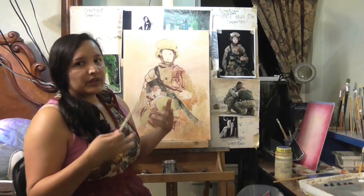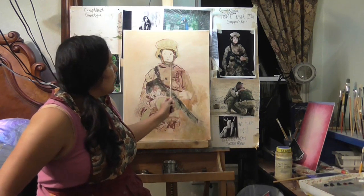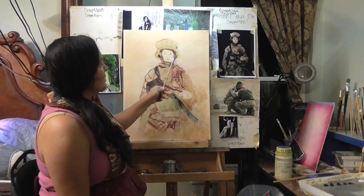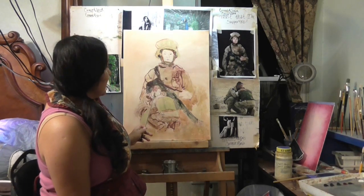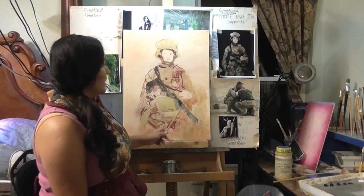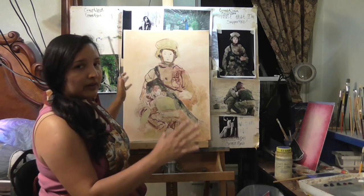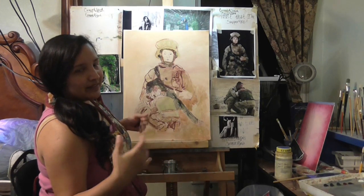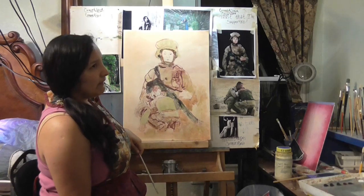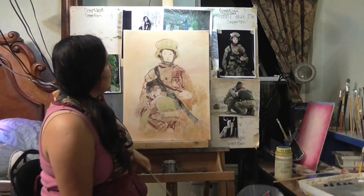We'll get started tomorrow when there's more natural light so you can see the colors better. I'm going to start on the face — the female soldier will be light, blending into the background so she doesn't compete with the main subjects, but I want her facial expression to come through. The fallen soldier's boot, gun, and helmet will be placed diagonally. She might have wings — I was thinking the American flag as a background suggesting wings, but my daughter said no.